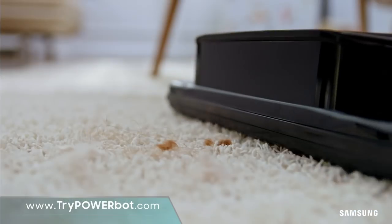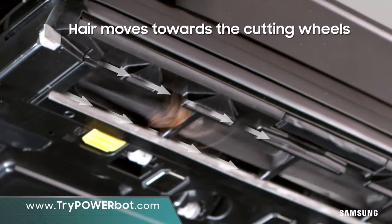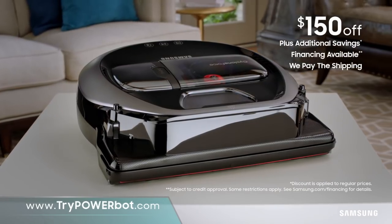A real vacuum that picks up the mess, dirt and hair, then smartly cleans itself instantly. That's right — hair and more. It collects and grinds them out of the way to keep your roller clean. Order now at TryPowerBot.com.